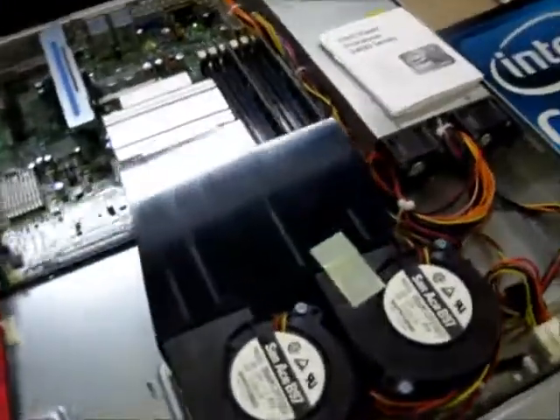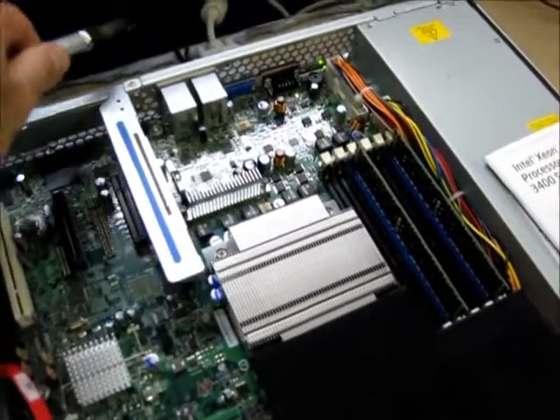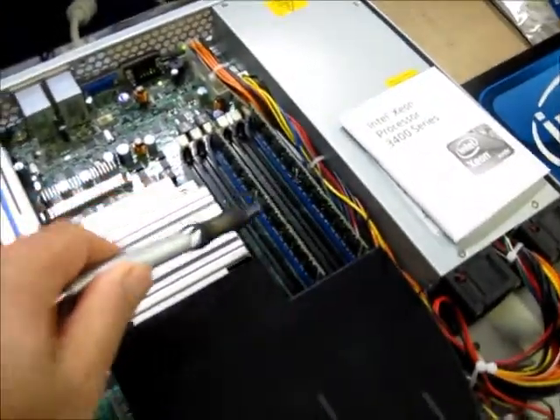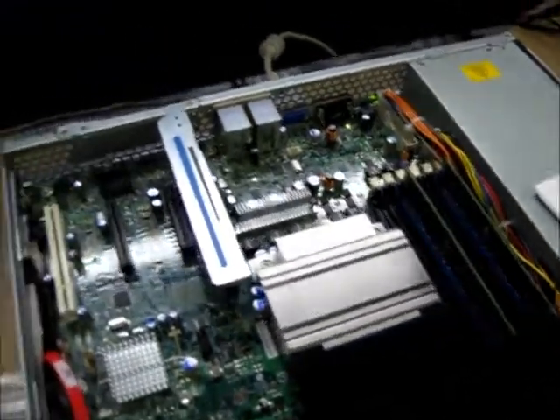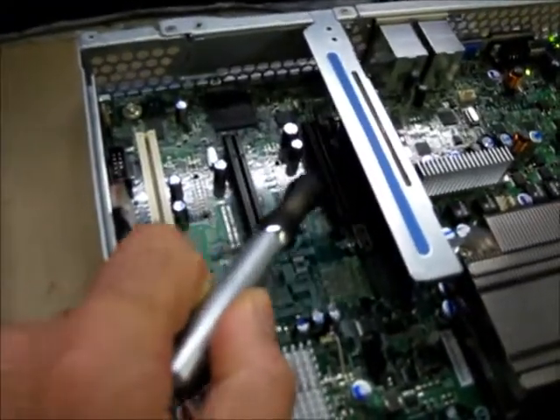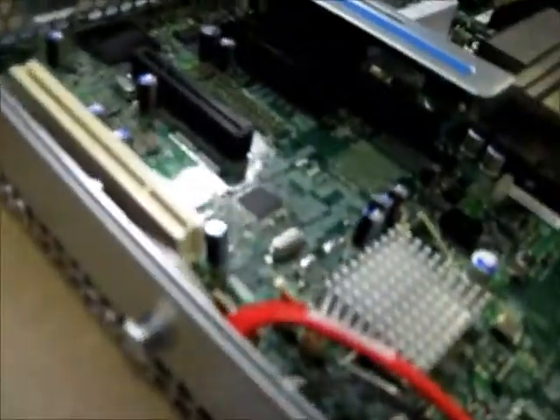The processor fans here, as you can see, are tunneled to the processor and out. You have six memory banks, up to 32 gigs of RAM expandable. Here are your expansion slots — PCIe and PCI — as well as the riser card, which is included.